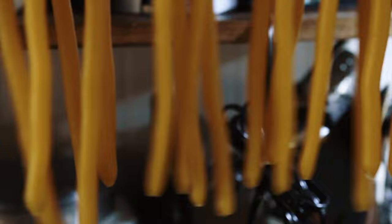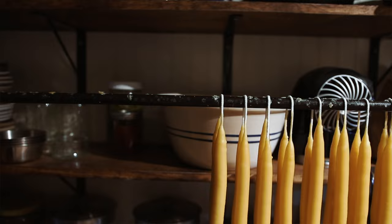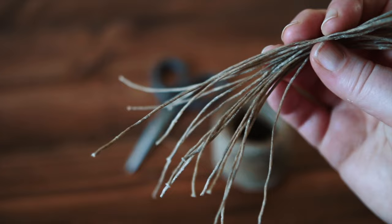I just finished the final dip on these candles, so I'm pushing them to the side and getting going on my next round. At this point I've used up all of my cotton wick and I don't have much wax left, so I'm cutting my hemp wick now to length to make some smaller candles.